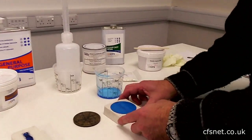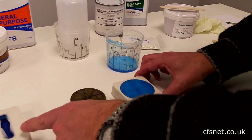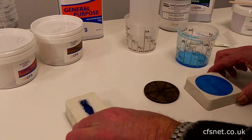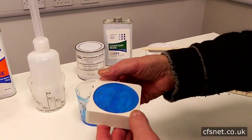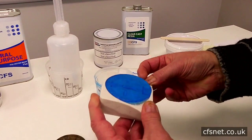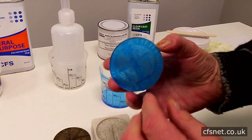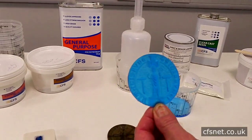We left this overnight to cure, so we're going to release that. We've also had a little bit of resin left over, so I've put it into a little baby ingot mold to make a collection. We go around the edges, pull it away — and look at that, that's pretty cool isn't it. Translucent pigment.